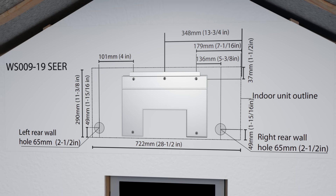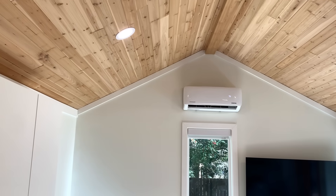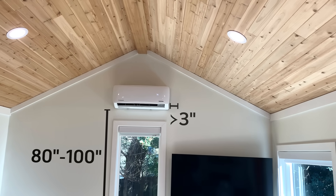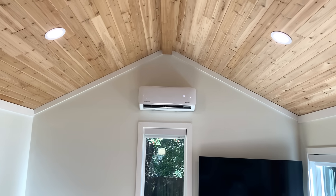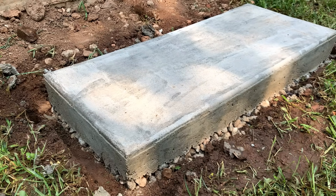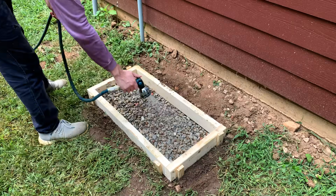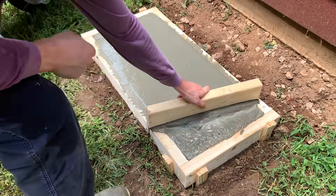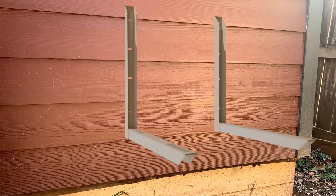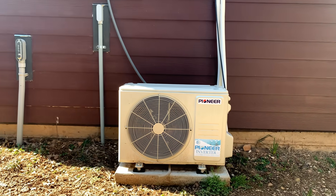Now let's shift gears and talk about some considerations when designing for a mini-split. Of course, you'll have to find a location for the interior unit. Pioneer gave the following recommendations for mine: between 80 and 100 inches off the ground, and no closer than 3 inches to a side wall. There are some other styles for the interior unit, including some that sit flush in the ceiling, but I'm happy with this one — I think it looks nice centered over the window. I also added a small concrete pad to support our condenser unit.